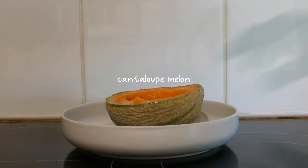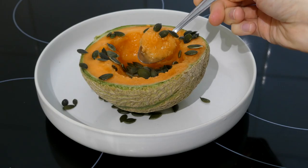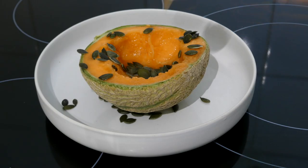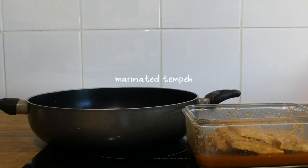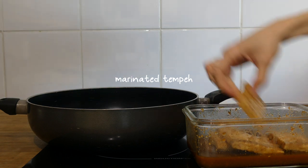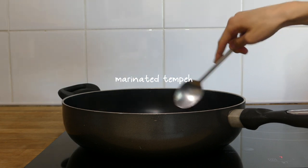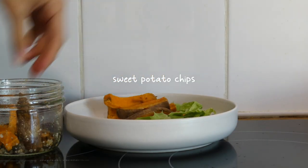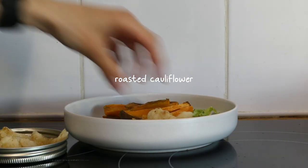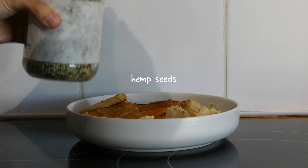As an afternoon snack I had some fresh fruit — half a cantaloupe melon sprinkled with some pumpkin seeds. Using the leftover sauce from the tofu nuggets, I marinated some tempeh and cooked that in a pan. For dinner I plated up some lettuce with leftover sweet potato chips, roasted cauliflower, the marinated tempeh, some store-bought hummus, and a sprinkle of hemp seeds.